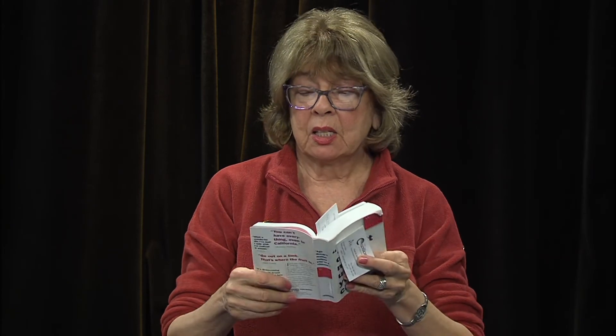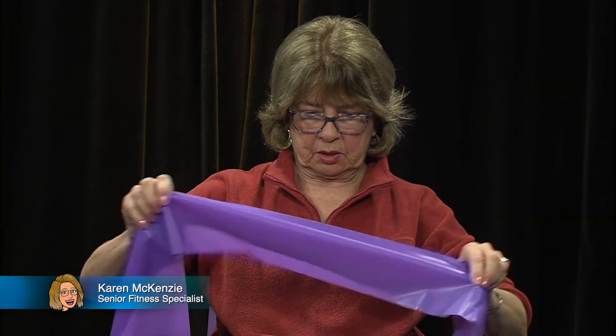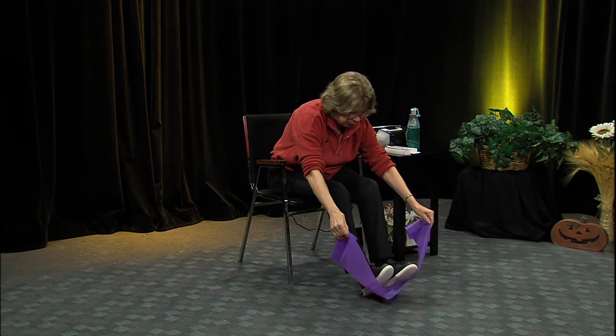Here are some thoughts for the day. First: 'The only sin is mediocrity' - said by dancer and choreographer Martha Graham, who danced well into her 80s. Second: 'During my 87 years I have witnessed a whole succession of technological revolutions, but none of them has done away with the need for character in the individual or the ability to think' - Bernard Baruch. Now, let's work the lower body - band under both feet.